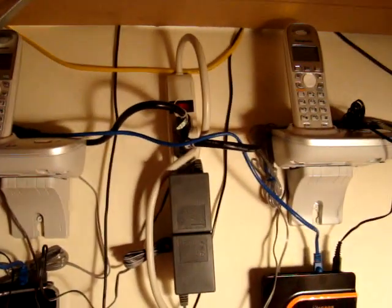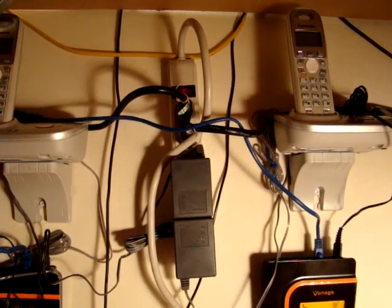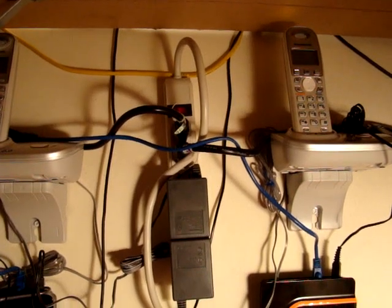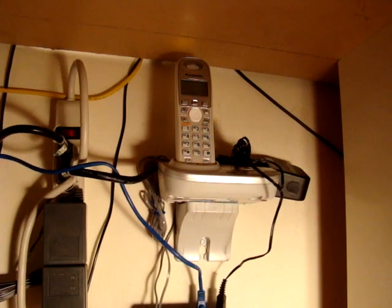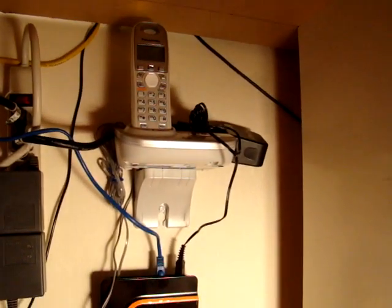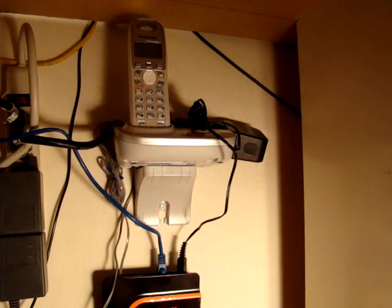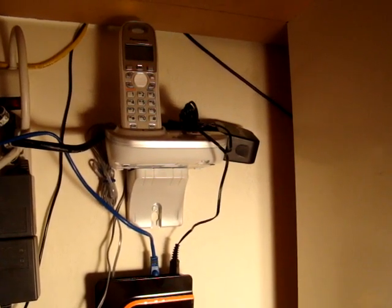Right there in the middle are two power sources on a surge protector bar. Those other plugs going into it are just extension cords. There's the other base unit there, and that little box that looks like it's about ready to hang off is the little power source that's picking up the signal for the Vonage.